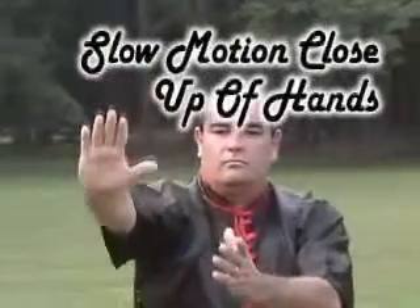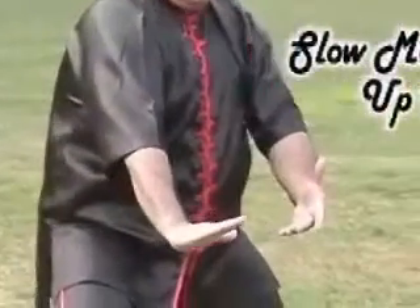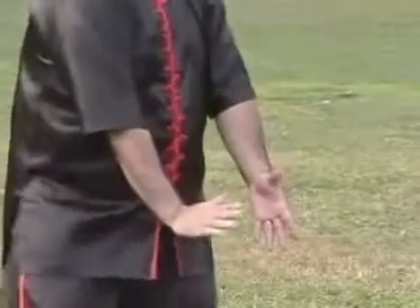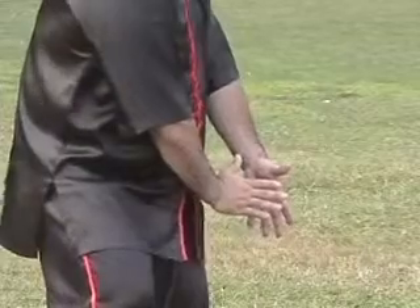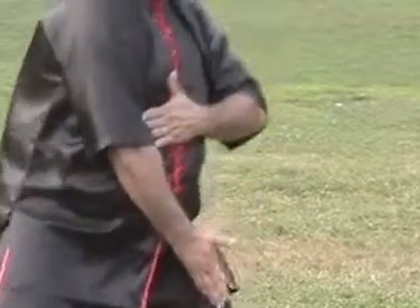As you have stepped forward, watch the hands reach out, turn left hand up, right hand down, and let the hands come below waist level. Pull the hands back to the left thigh with the left hand facing the ground and the right hand turned in.